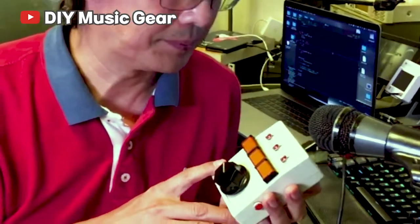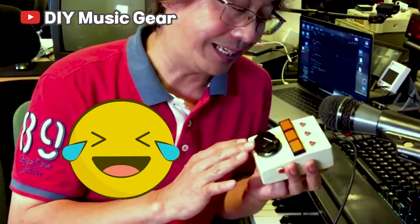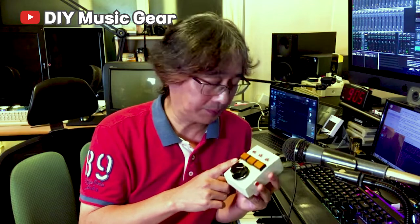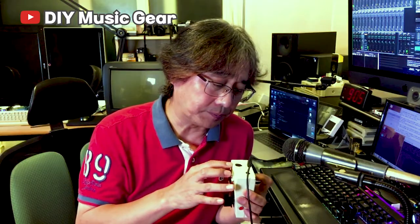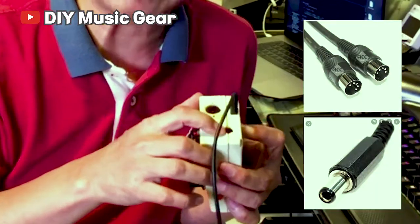In fact, it was made about 15 years ago. It looks a little rough, but each function worked really satisfactorily. However, this requires the DIN MIDI jack and power cable.